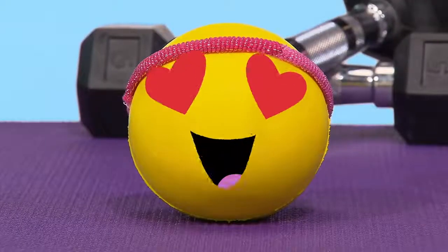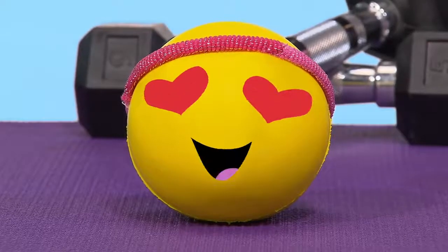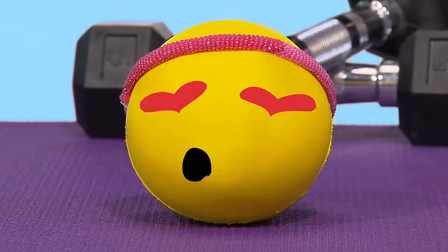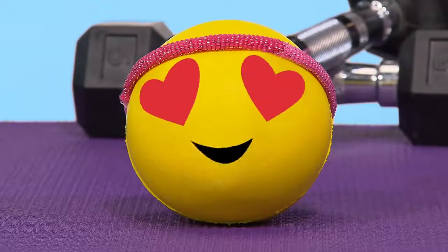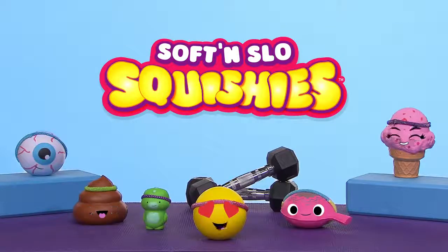Well hello everyone, and thanks so much for joining us today on Work It Squishies! Today, we're going to show you how to get the most out of your daily squishes. Now remember, the best way to squish is always with a friend. So grab some Squishy Pals and get ready to feel the squish.